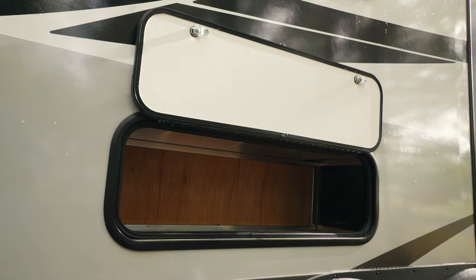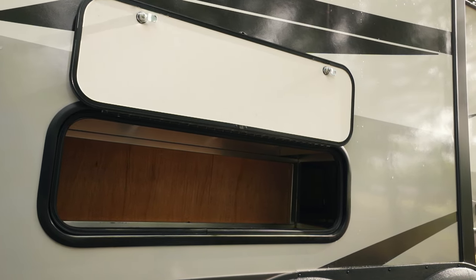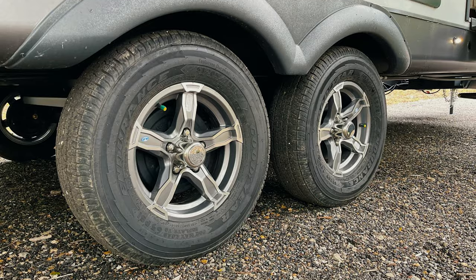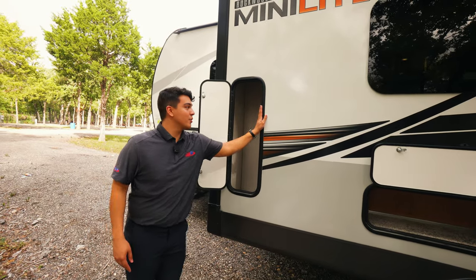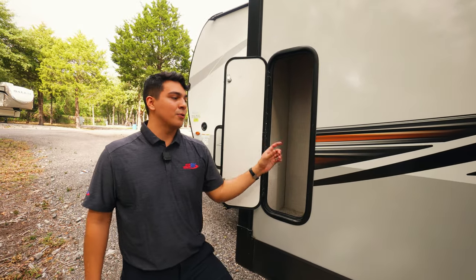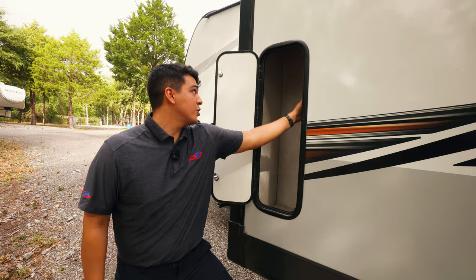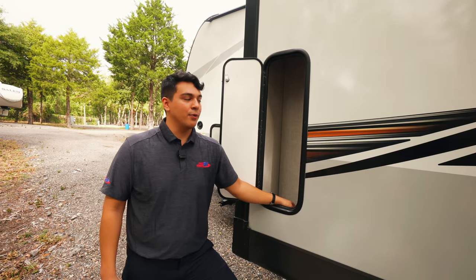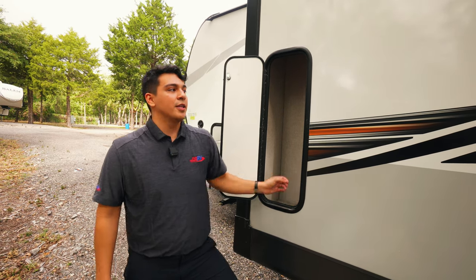What sets Rockwood apart is the fully aluminum structure, even in the slides. These Rockwoods come with Endurance Goodyear Tires standard, which just adds to the value. There's also a very unique vertical storage space that Rockwood included — they're maximizing every single square inch of this camper. It's great for carrying along bottle jacks, brooms, vacuum cleaners, things like that.